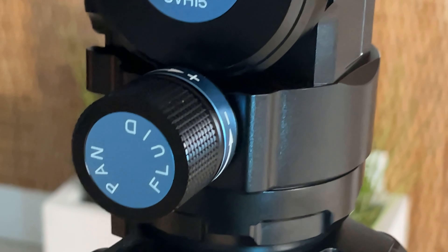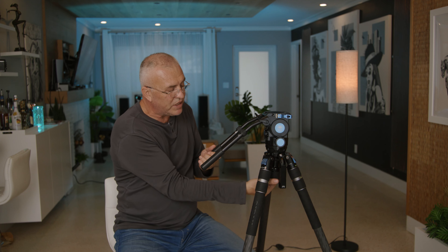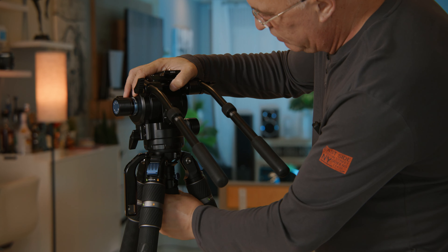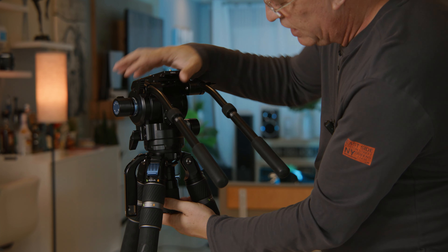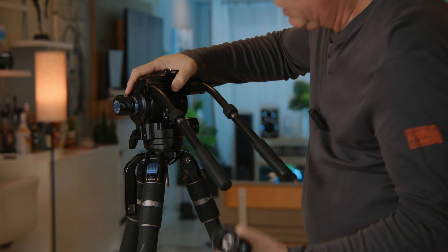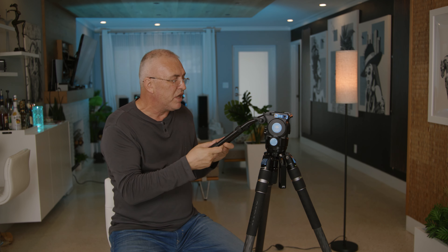This knob locks in the pan motion and you can adjust the tension from it. The adjustment knobs work very nicely and slickly — I think it's very well made. It comes with a 75 millimeter half-ball system so you can adjust your level very easily; it takes just two turns to super-tight the head. It has two handles and you can adjust how long or short you want them. It's better than one handle because you have better control on your system, and it comes with a very innovative plate attachment.